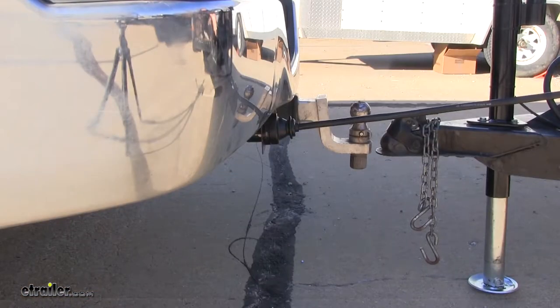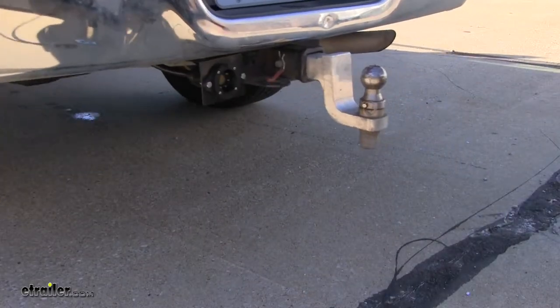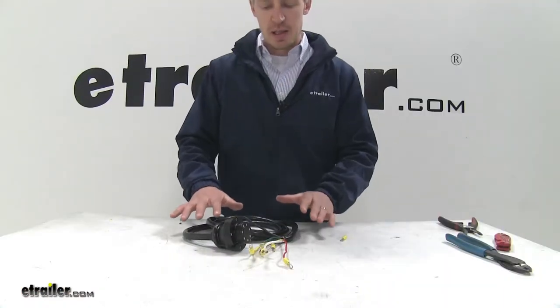The magnetic connection easily separates, which can prevent any accidental problems should you forget to disconnect the wiring from your vehicle. Now that we've gone over the features, I'll go ahead and show you how to get it installed.